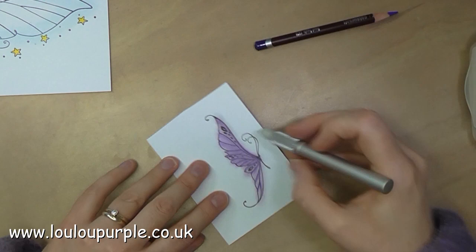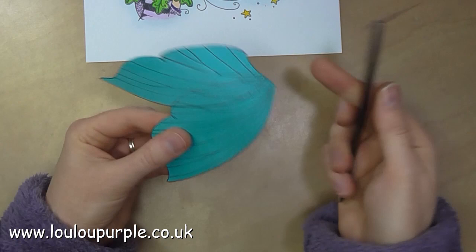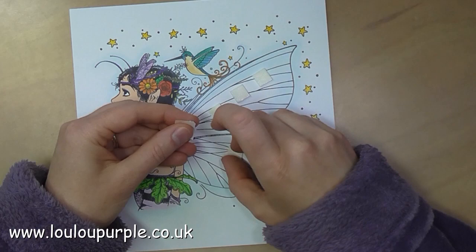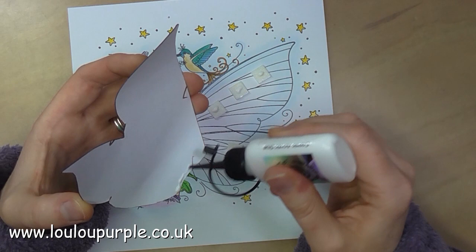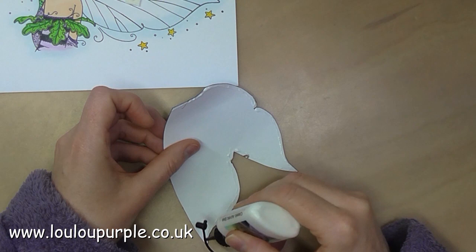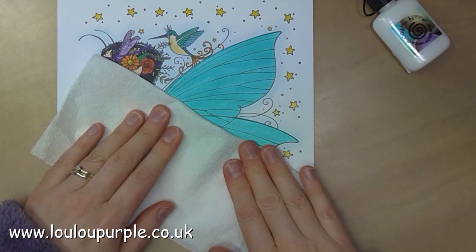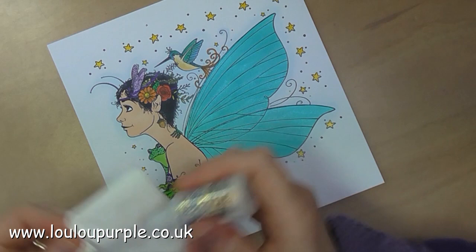Now that my fairy wings are all dried, I've cut them out and I'm just using my bone folder to give them a bit of shape. I'm now using some sticky foam pads because I want the wings to be slightly raised, and I'm going to use my Cosmic Shimmer acrylic glue to stick this down to my base fairy. I am now going to use my diamond stickles to add a bit of glitter to my fairy wings.